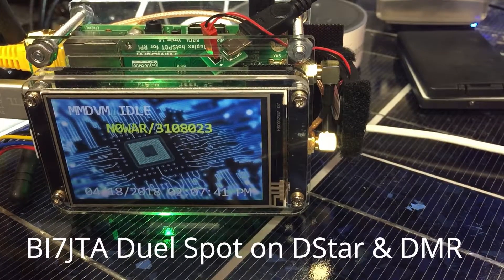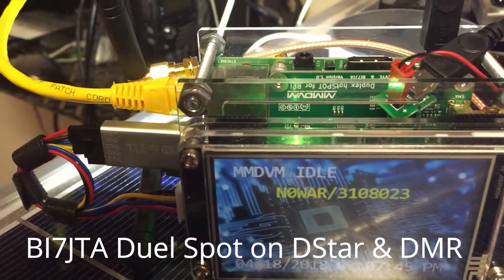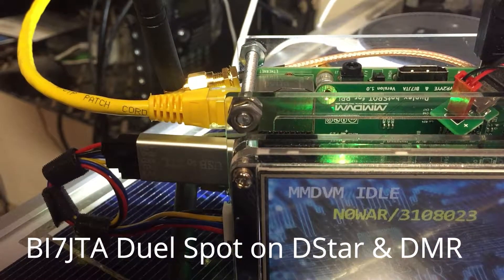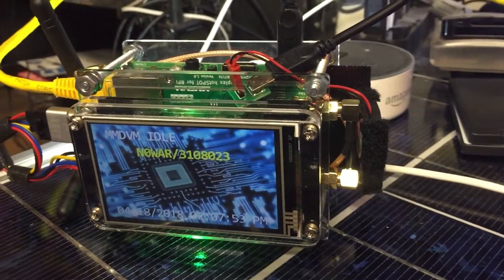Alright, N-Zero W-A-R testing here in the shack. The newest rendition of the BlueSpot NanoSpot OpenDeal.